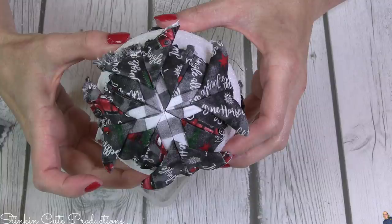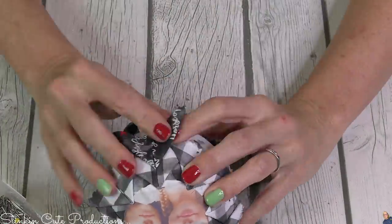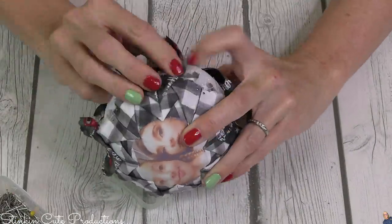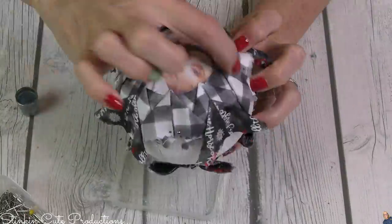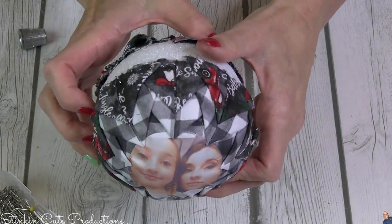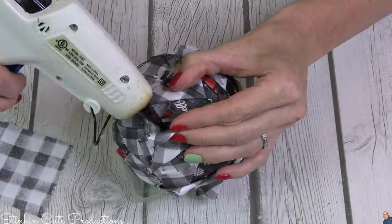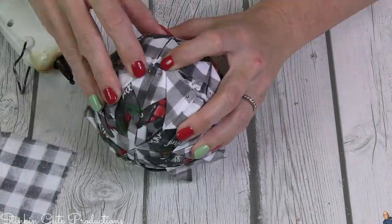If you use different colored fabrics, you'll have more differentiation in the rows and the pattern. Because my tree is black, white, and red and I'm using scraps, this is what I'm going with — but had I used more red fabric, you'd definitely see more of the pattern. Now we're back to the original side — we need to add another row of fabric because we need the two sides to meet in the middle of the ball. Keep applying rows of fabric squares to the eight points on each side until the fabric from both sides meets in the center.